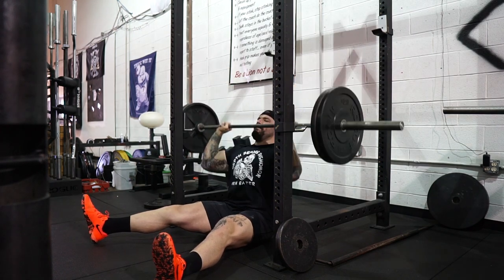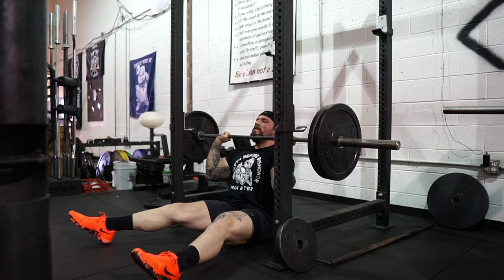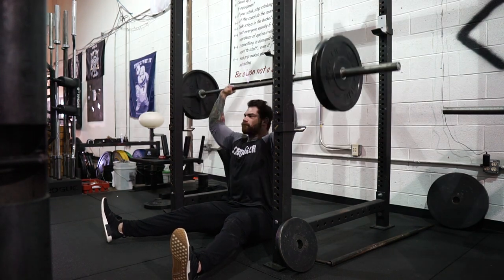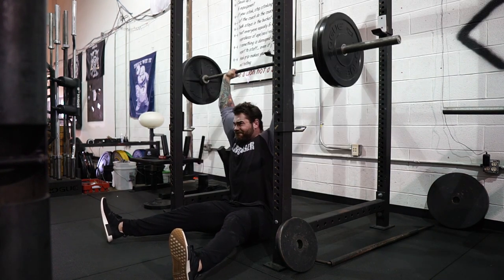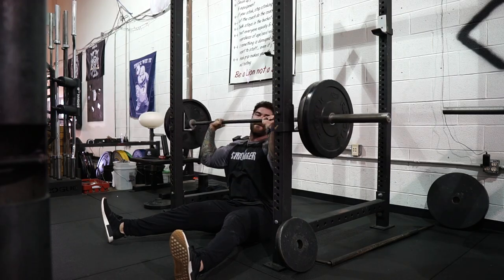For the Z press, we were doing eight reps at RPE 7 across the board for three sets — picking a weight that feels medium to a little heavier, challenging but not failing. For me and DK that was 165. We've done more in the past, but since this is our third pressing day we're accumulating fatigue throughout the week, so 165 felt right. You can always overload a movement, but you can also auto-regulate intensity by picking a variation like the Z press where you can't go as heavy.